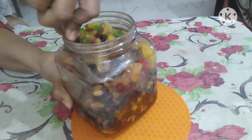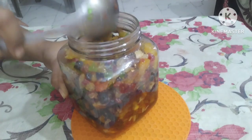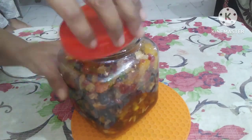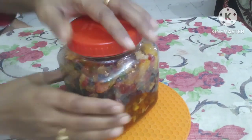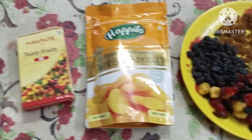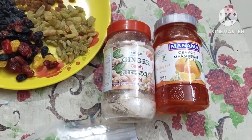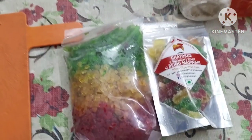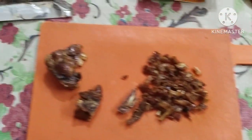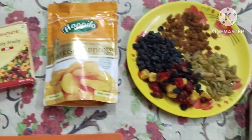Hey friends, I have soaked the dry fruits and dry berries here. I have soaked them in rum with the ingredients. You will get all the details in this video from start to end. If you are making a Christmas cake, you will want to soak it in time. Let's start the video.